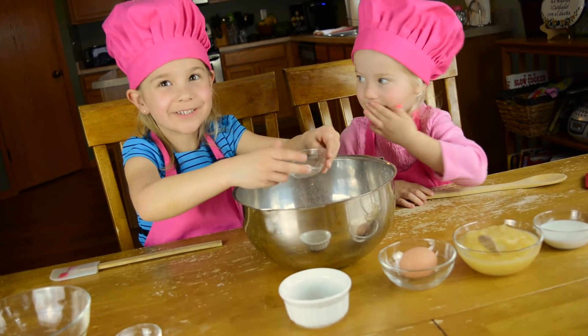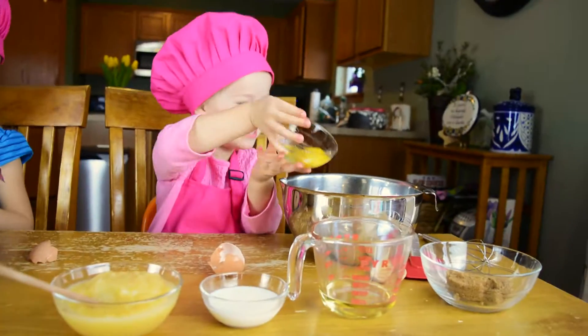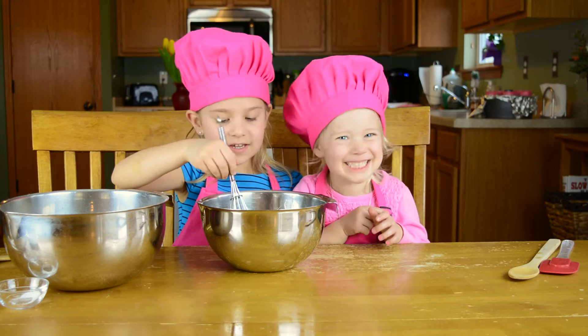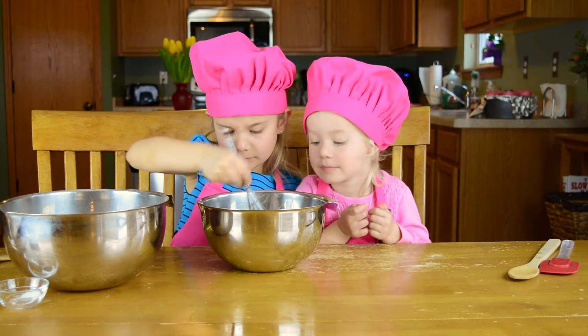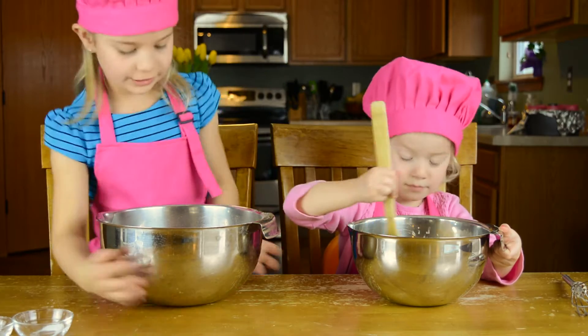Nothing can happen to you if you try making this. Put all these ingredients in a separate bowl. Now whisk the ingredients together. Slowly add the flour mixture to the other ingredients.